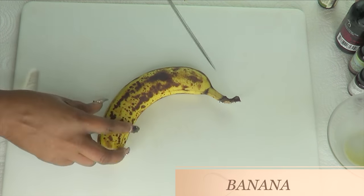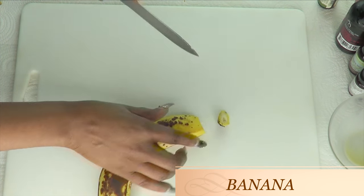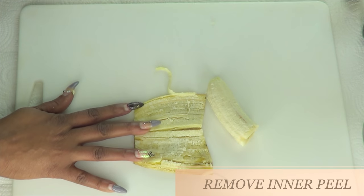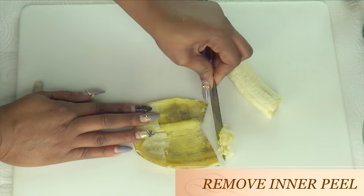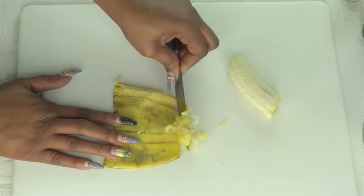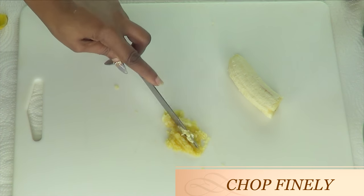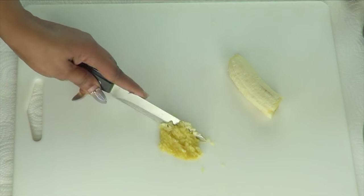To make our hair dye, we're going to be using banana. We're also going to use the inner part of the banana peel — we're just going to scrape it. The iron from this is what's going to help to darken the hair root. So we're going to scrape that and then chop it as fine as possible.